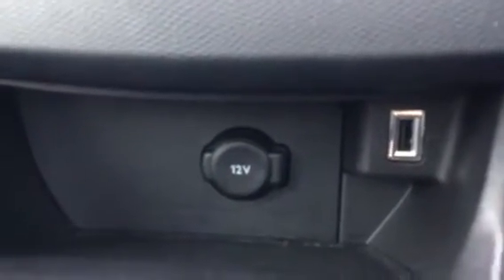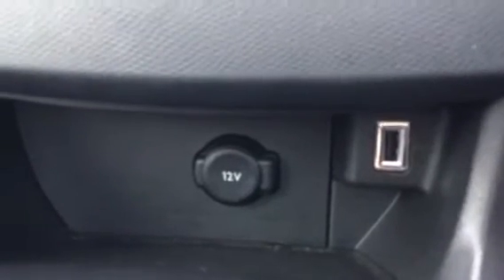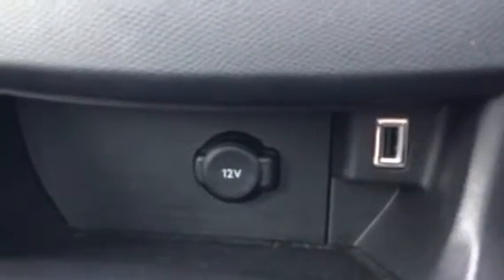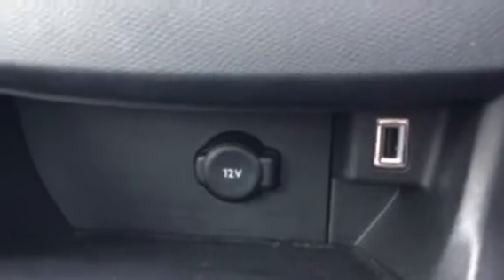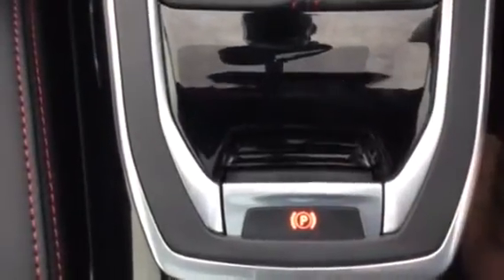On the right you've got your USB slot, which is good because it means you can charge your phone while you're driving. It also gives you access to Apple CarPlay and Android Auto, which is very good, and there is a secret charging socket there as well. It's got an electric handbrake, which is very cool. You also have a glass roof, which is very nice — you can close the electric blind by pressing these buttons here, pressing the white side to close it, and the opposite to reopen it again.